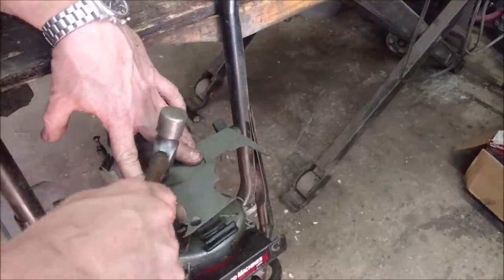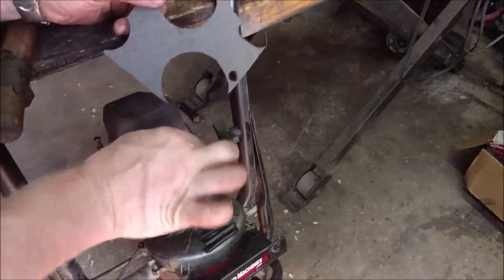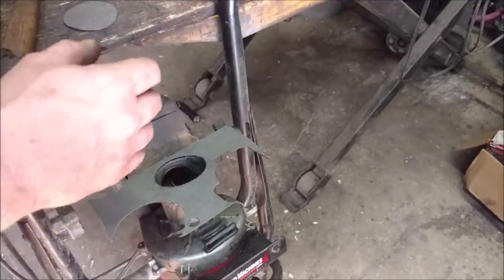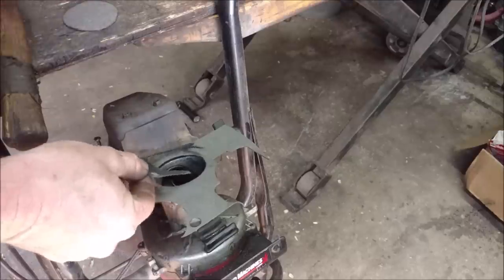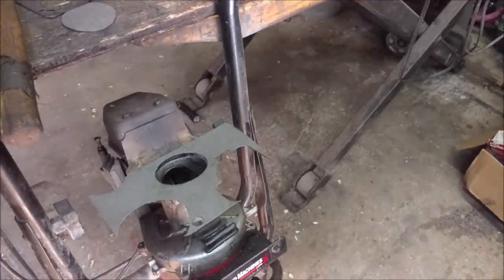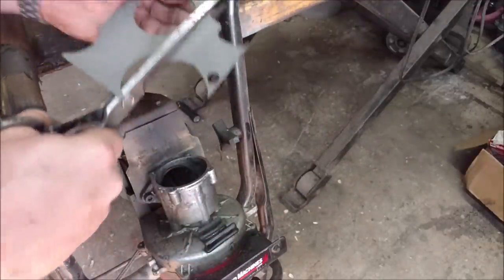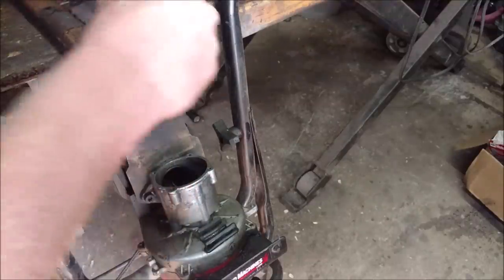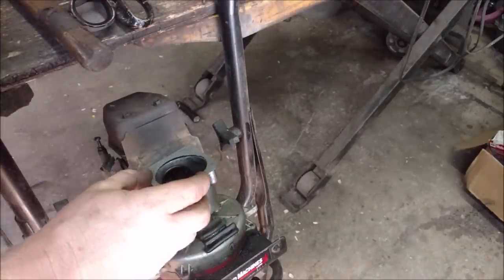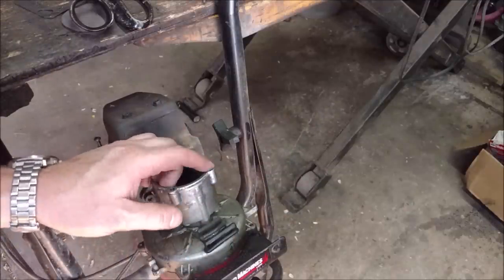We've got the inside cut out now. It's just a matter of the outside - on this particular engine, like I said, it does not matter. It's very big and just overly bulked up, so I can actually just cut it out with scissors, no big deal. But if my outside did matter, I would just do the exact same thing and tap around it with the hammer. Now these bolt holes are extremely small on this one.